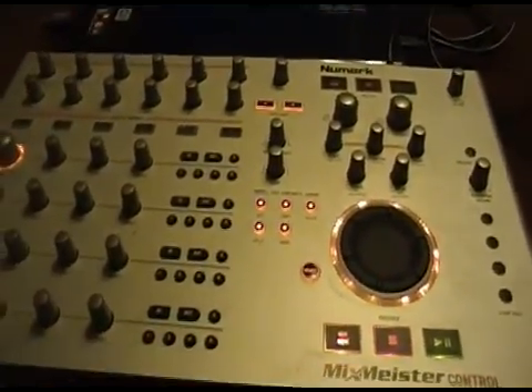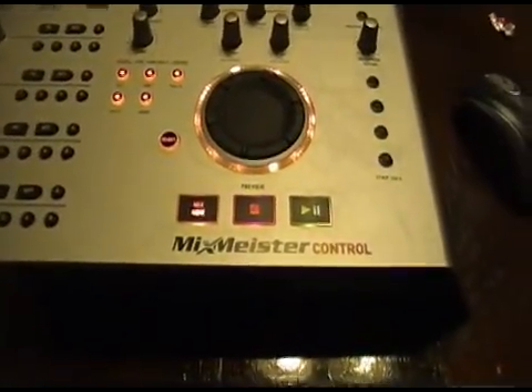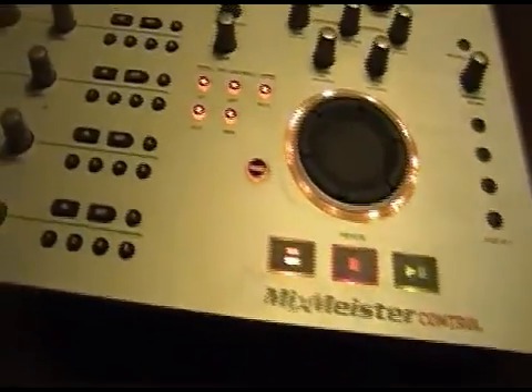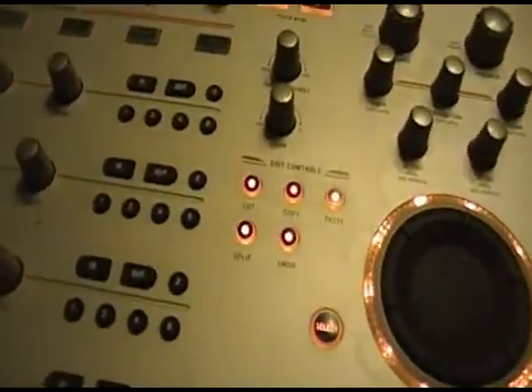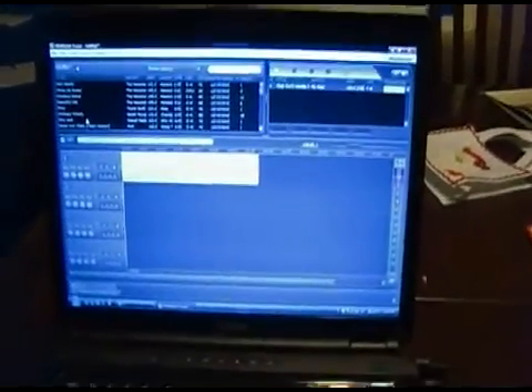Some of the guys on Skype yesterday were asking about this. It's the Newmark Mixmeister control. I picked this up at Qatar Center a couple years ago, and it came with Mixmeister Fusion.